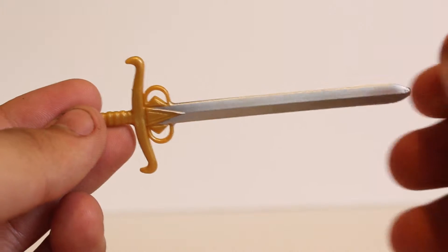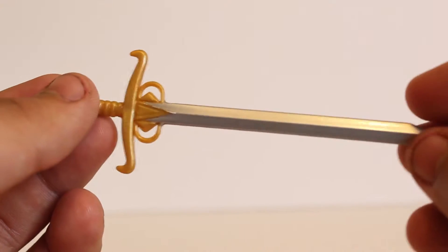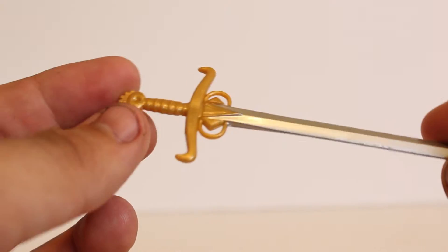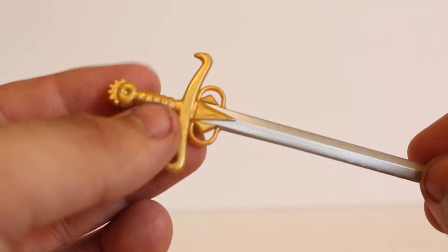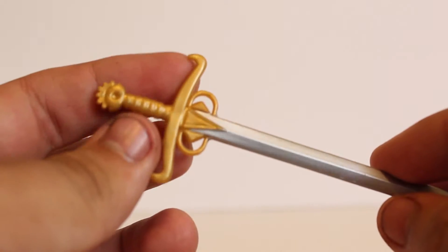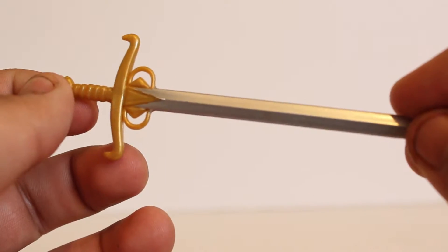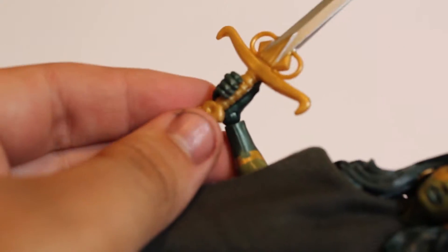Gamora comes with this long sword. It's a very nice looking sword. This is the same exact sword that came with the Marvel Legends Black Knight in the Brood Queen wave. It looks a lot like the same color palette as the Baron Zemo sword, and it looks like it can chip too, so be careful with this sword. The sculpt work looks really cool — it's just gold and silver — and it fits in Gamora's left hand only, not her other hands.